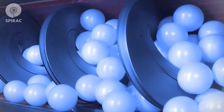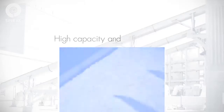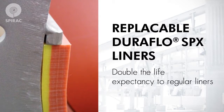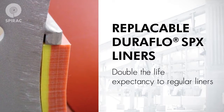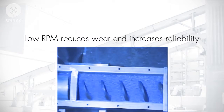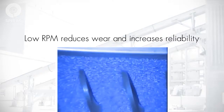Unlike conventional conveyors, SPIRAC shaftless conveyors do not use a central shaft, which means a much higher fill rate can be achieved. This also eliminates the need for end or hanger bearings, as the SPIRAC rides on a replaceable wear liner. Because the fill rate is higher, the system can run at lower RPM, reducing wear and increasing reliability.